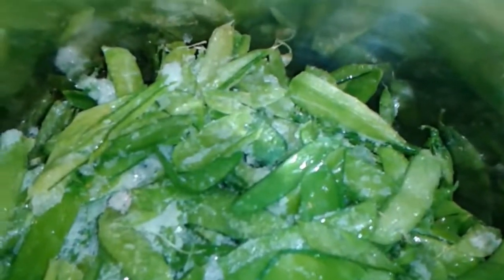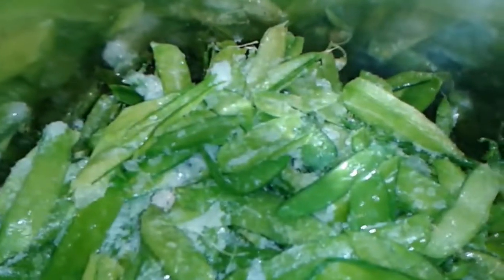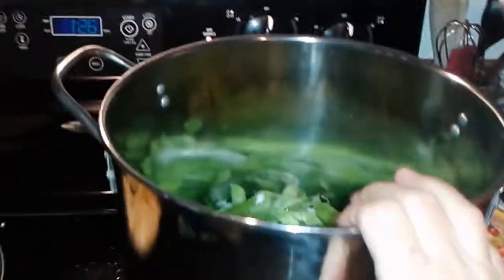A gallon and a half of pea pods is way too much for my little pot. I didn't know how much I had — I just kept freezing them all summer long when I was harvesting. I saved them for this day, so I'm going to go ahead and put them in there. That fills it up over half full.